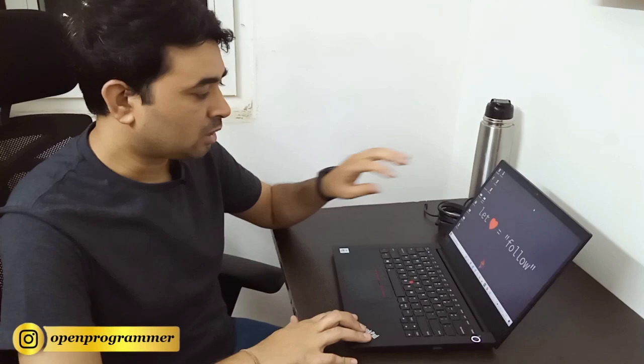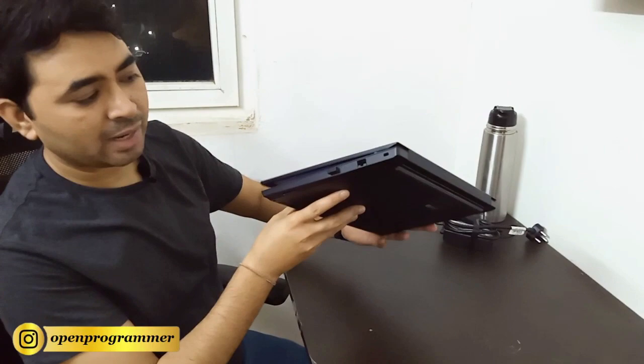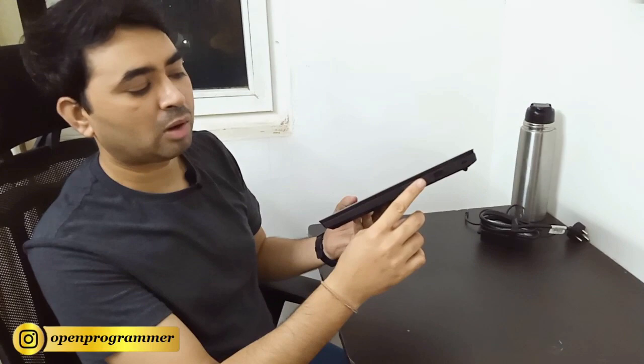This is the laptop which I purchased in March. If you talk about the design, it is very good, and if you talk about the weight, it is a very lightweight machine. This is a wireless keyboard and mouse that is external — it is not included with this laptop.